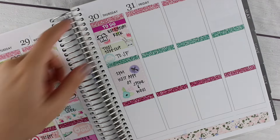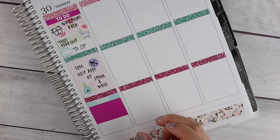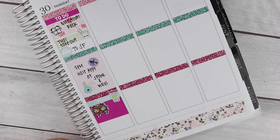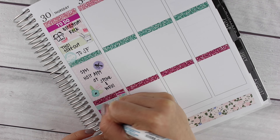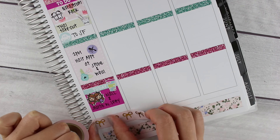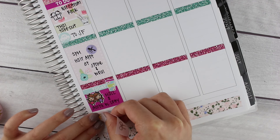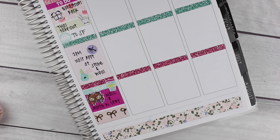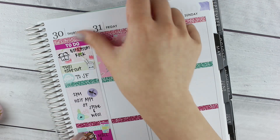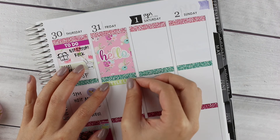When I got home, my sister and I did some more shopping, so I used a today header and another washi strip with a twins sticker from Kina Prince, and then we got Starbucks, so I used that pretty coffee cup that came with the kit. In the evening I forgot to mark my TV show, so I moved the washi tape up and put down TGIT for The Catch and Grey's Anatomy, the two shows I watch on Thursdays.